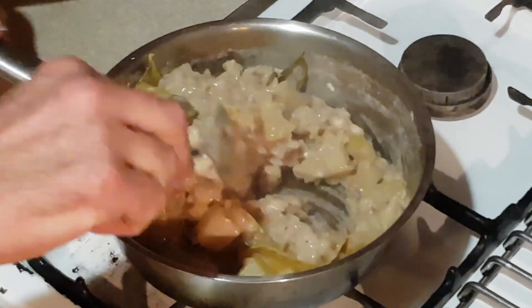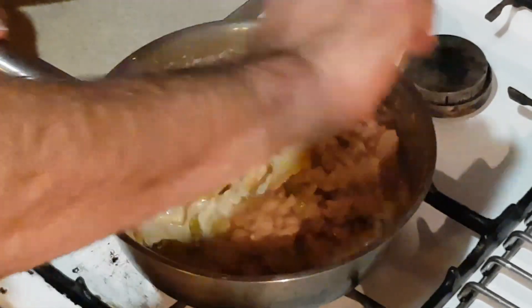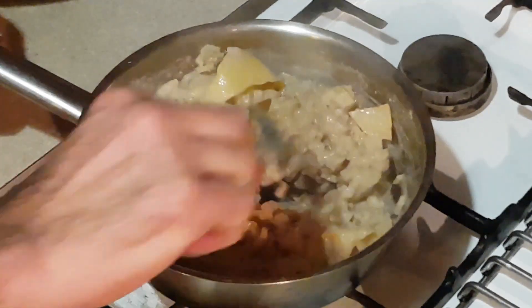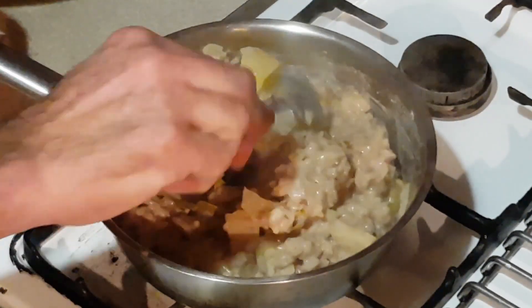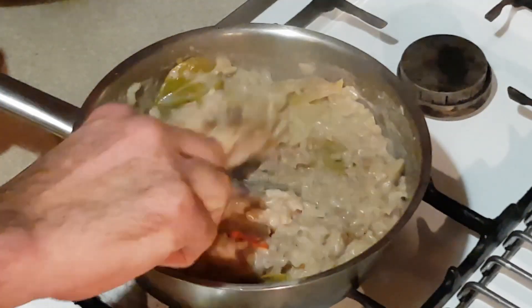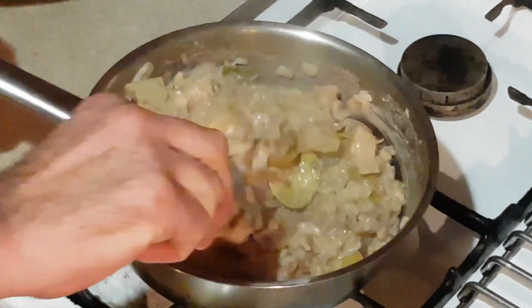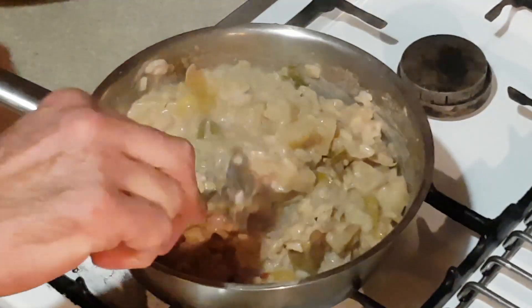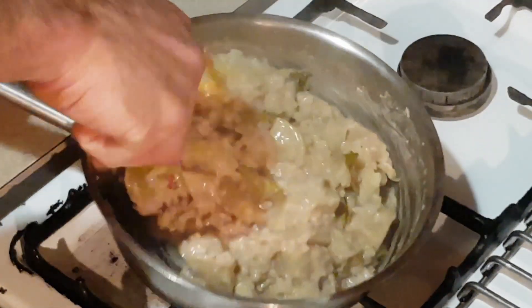Absolutely perfect. So what I'm going to do now is just mix all this through. I'm going to put this into a bowl and remove all the kaffir lime leaves, the lemon zest, and the chili. You can actually eat the lemon zest to be honest — but look, this is just beautiful.